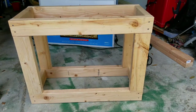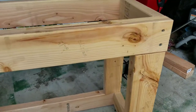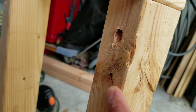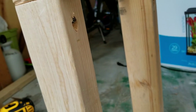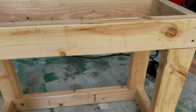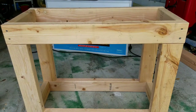The frame is now completely built. You can see how I pre-drilled the holes and made it so the screws are sunken into the wood. All that's left to do is put the trim around it and the plywood on the sides, and it'll be all completed.